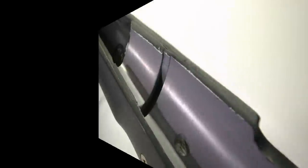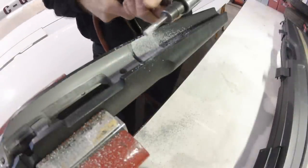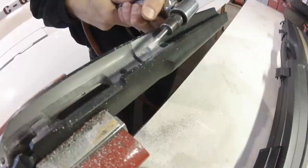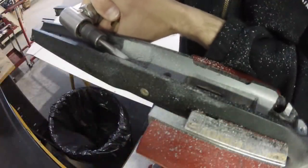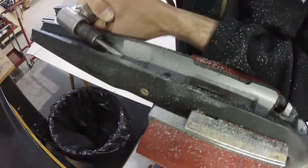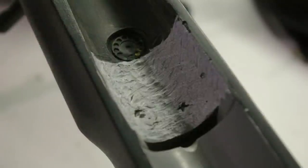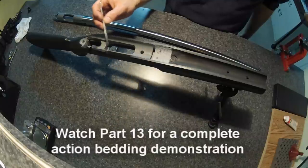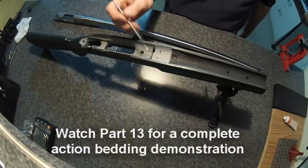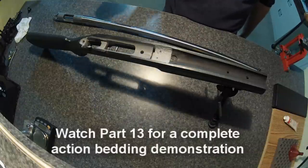With the new barrel installed and chambered, it was time to look at the stock. My previous bedding job was not going to fit the barrel, so a new bedding job was needed. Because the action is the same, I opted to re-bed the barrel portion only. A die grinder with a carbide bit makes quick work of the devcon, and in a few minutes I had created a nice recessed area around the barrel.